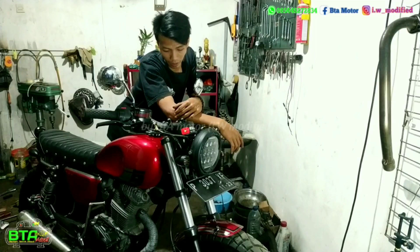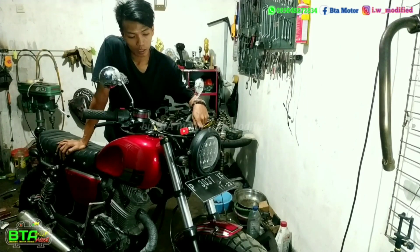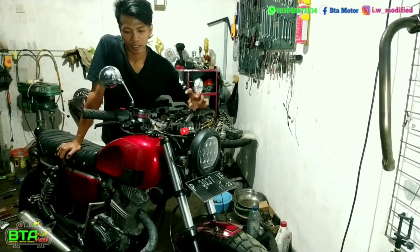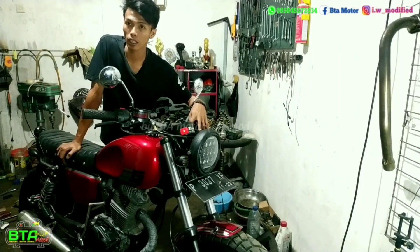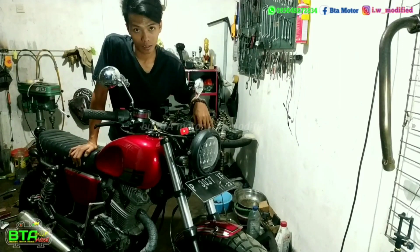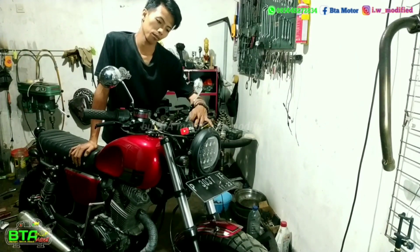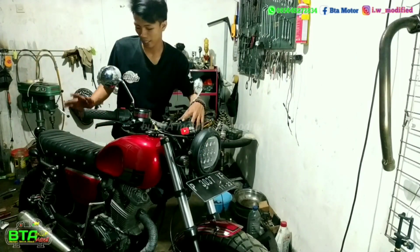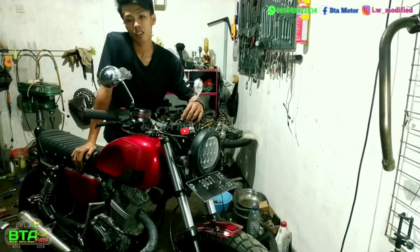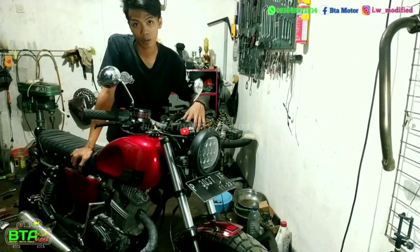Seperti itu tadi detail dari beberapa sisi di motor scrambler ini. Jadi menurut saya motor ini sangatlah simple — tidak ada part atau aksesoris yang aneh-aneh, masih enak dilihat. Bisa dikatakan modern klasik juga. Jika ada kritik dan saran atau koreksinya, bisa tulis di kolom komentar ya. Ini untuk inspirasi juga. Dan inilah karya saya. Salam modifikator atau builder Indonesia. Semoga video ini menginspirasi dan semoga bermanfaat. Wassalamualaikum warahmatullahi wabarakatuh. Sampai jumpa di video selanjutnya.